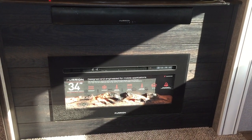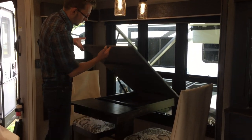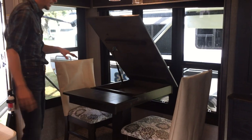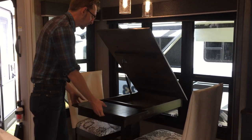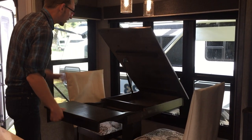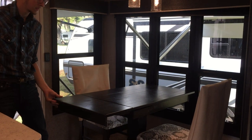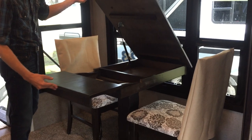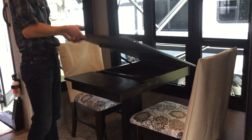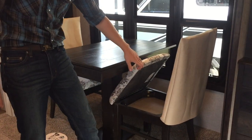This has table chairs. Instead of the old ones where you get your fingers caught in them, this one has a little gas strut on it. It comes with two folding chairs. There's a little bit of storage underneath, and yes, there's storage underneath the chairs as well.